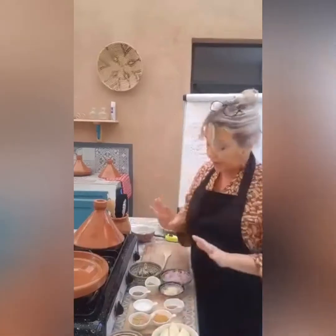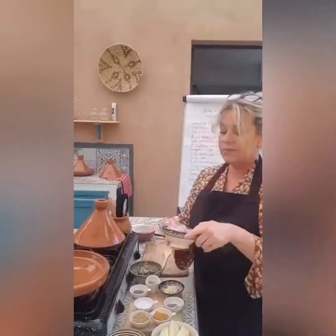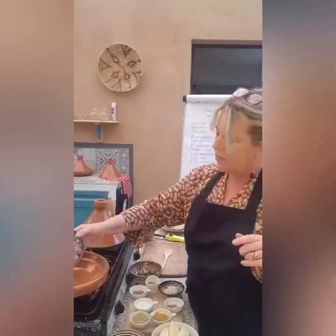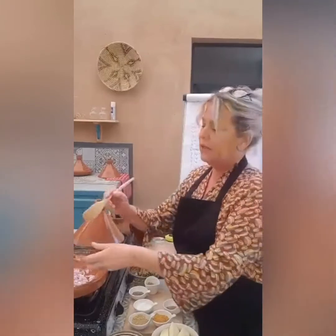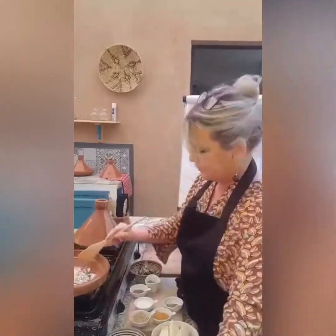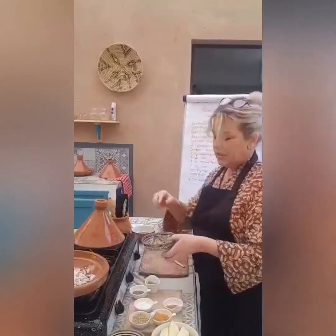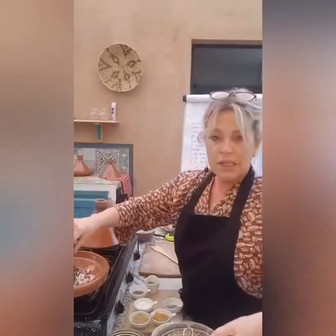I'm going to start this really quickly — you'll see there's very little preparation. We're going to start with marinating the meat. This is one medium onion, chopped really finely — we're going to pop that into the tagine. Then we're going to pop our three finely chopped garlic cloves in. Then we're going to put a little handful of coriander and parsley, chopped.